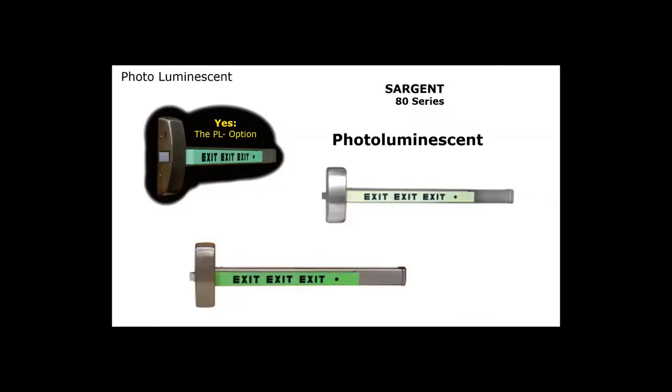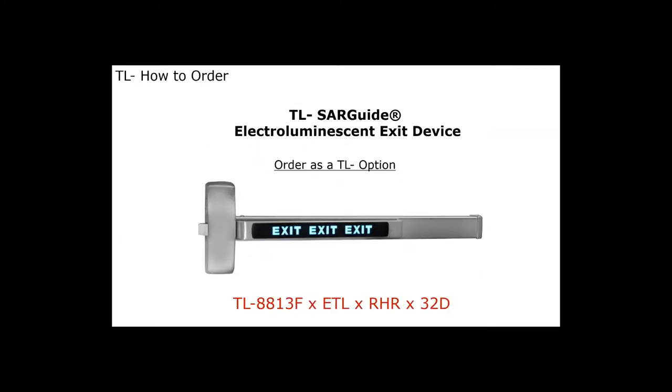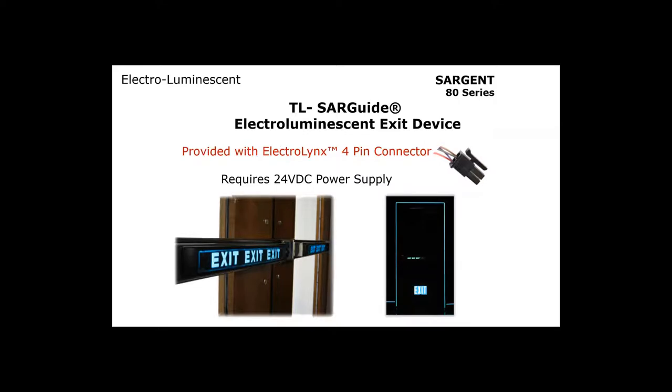Sargent also offers photoluminescence, which absorbs ambient light and glows in the dark — specified as a PL option. You can also get electroluminescence, specified as TL for the SAR guide. With Sargent products, we use Electrolink connectors. All products come out with an eight-pin connector, except the TL, which comes with a four-pin connector. If we need more than eight wires running through the door, we'll include an eight-pin and a four-pin connector.